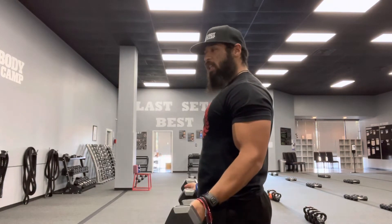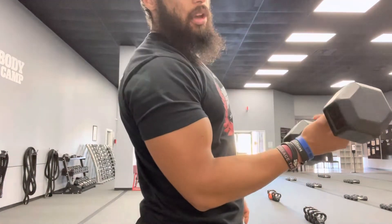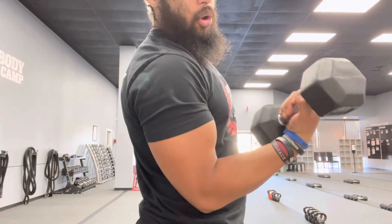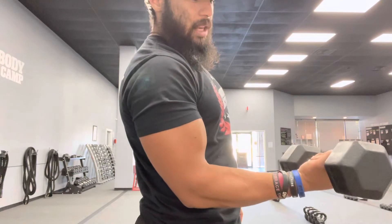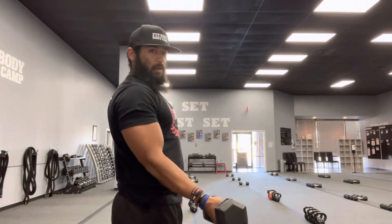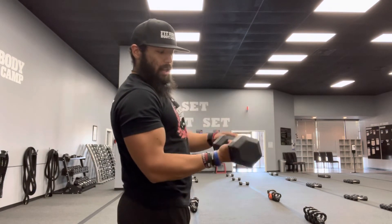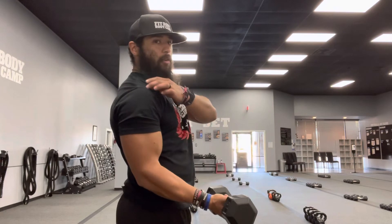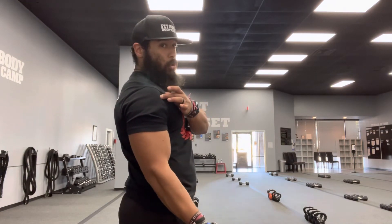Keeping wrists straight as possible — that is another reason why clients commonly feel wrist pain in a bicep curl. Because when you're curling up, some clients will bend the wrist. When you're coming down with that curl, you don't want to do that. Always keep this wrist nice and straight through the duration of the curl, through the bottom and through the top. Think about getting the pinky and ring finger towards the front of that shoulder — the front delt is what you're aiming for when you come to the top of that curl.